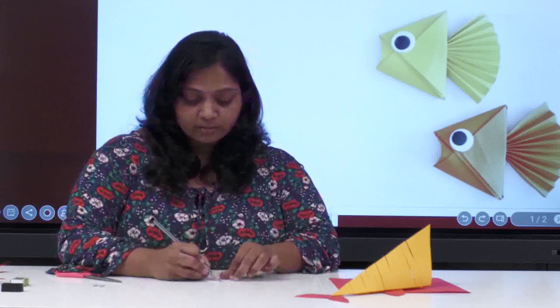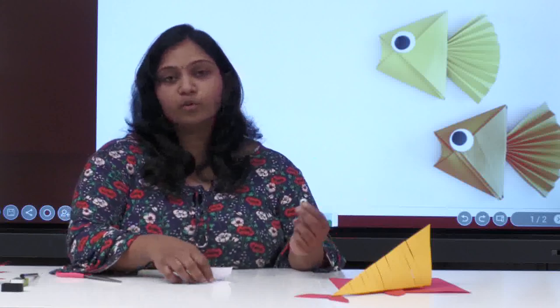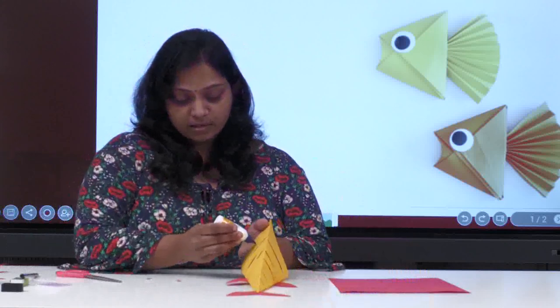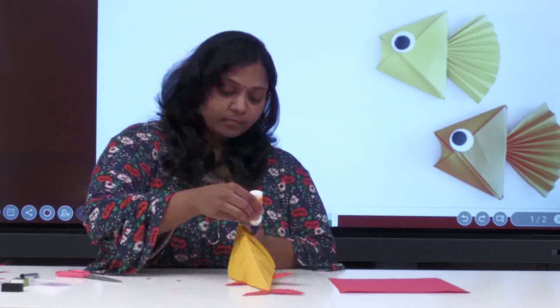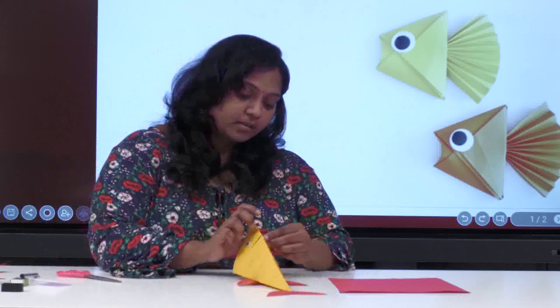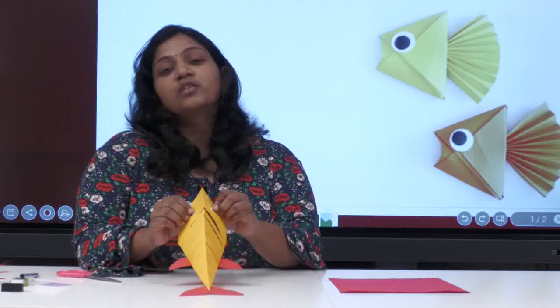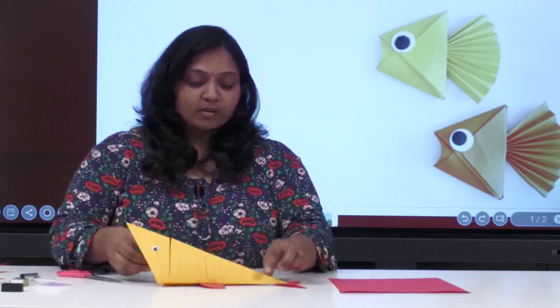You can draw any eyes of your wish. I have my ready-made googly eyes, so I'm going to use those. If you don't have them, don't worry — you can make them with white paper. The last but not the least, we are going to add the eyes on both sides of the fish face. I'll stick the first eye here, then the other eye on the other side. Hold it for a second so it sticks properly. Done — here is my fish!